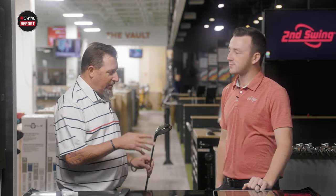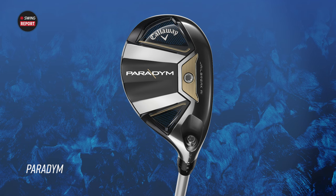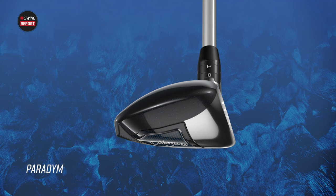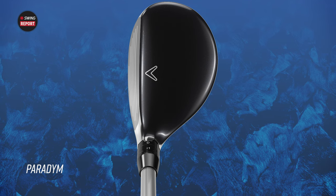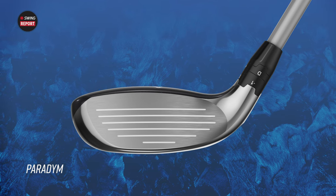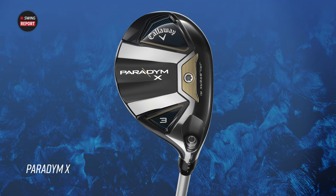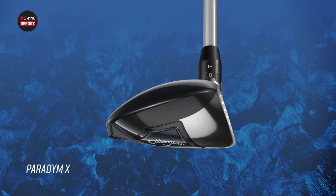The direction I was able to see the club was from the bottom, so with the new sole design on the Paradigm — designed to work with turf a little bit better — the angle at which they showed it in the literature, I just wasn't sure. But when you flip it over, it's just so pretty. It looks fantastic. The Paradigm X is very forgiving and will be relevant for a lot of players.